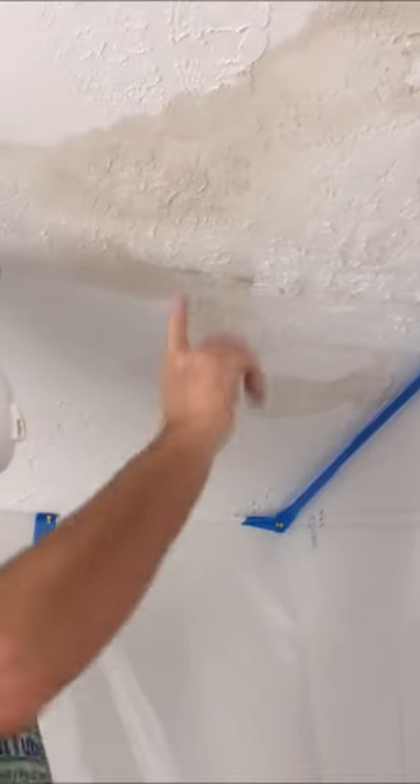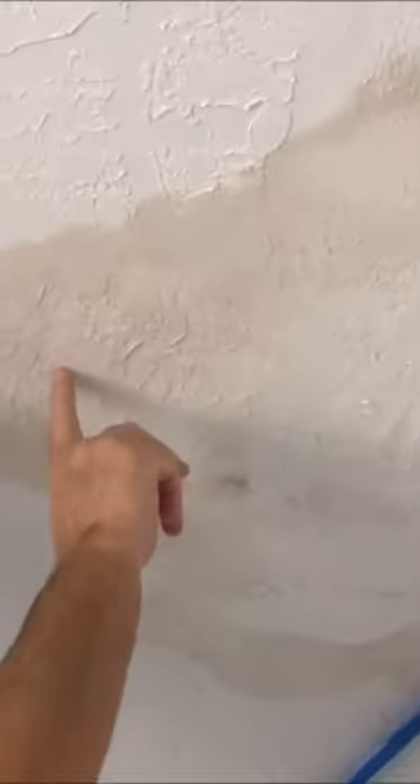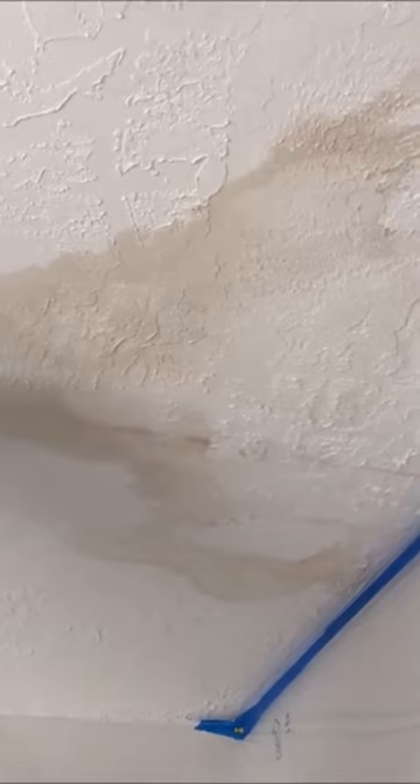Okay, so what I'm going to do is just cut out a section where I can get a flashlight up there and see what's going on — see if there's any wires, see what's rotted, what's not. This is pretty solid, so I'm not sure how much needs to come out, but I'm just going to make a hole and assess it and go from there.